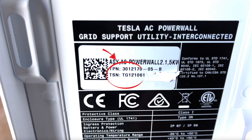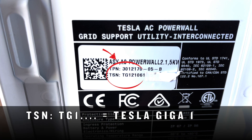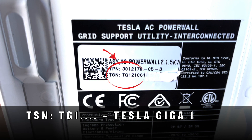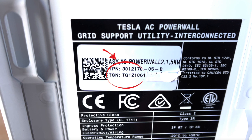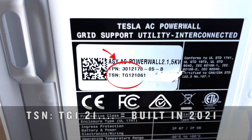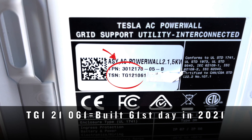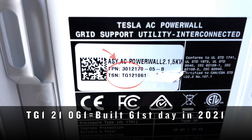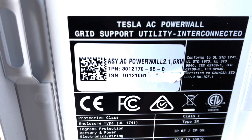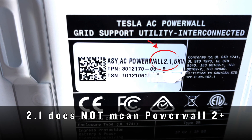And if you look at the TSN — that's the Tesla serial number — we're looking at the first couple of digits here. TG1 means Tesla Gigafactory 1. And then the next couple of digits, the 2-1 in this case, tell you that it was manufactured in 2021. And then 0-6-1 means that it was built on the 61st day of 2021. Now, a lot of people have been looking at this 2.1 — that actually has nothing at all to do with the Powerwall Plus versus Powerwall 2.